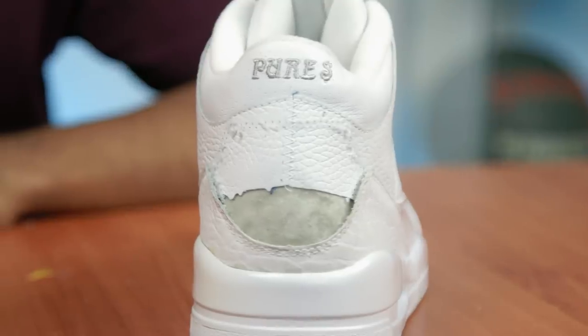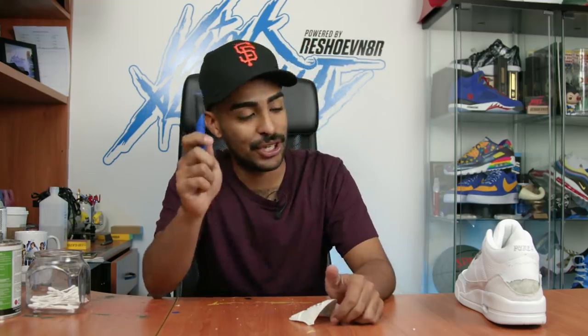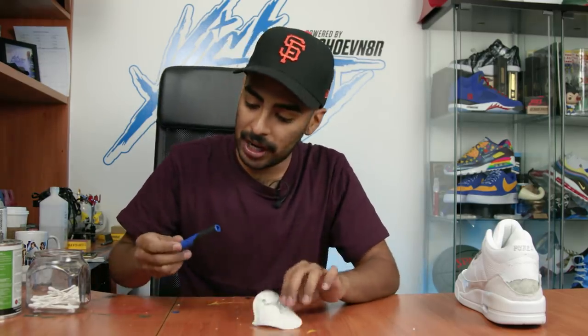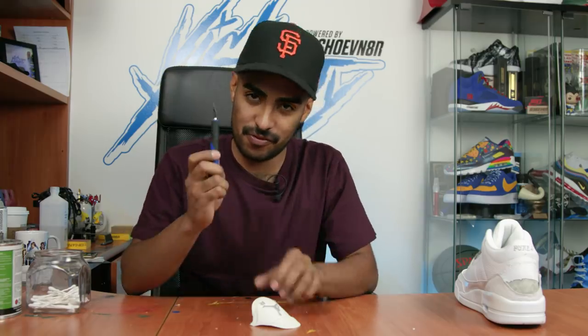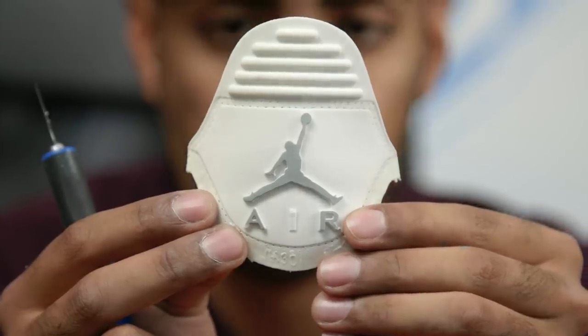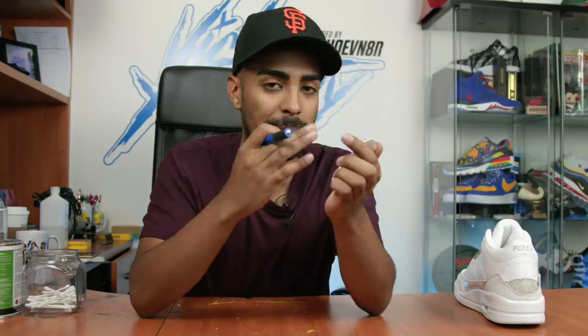The tab came out perfectly. Next step we're gonna use an exacto knife to chop the tab off the shoe. I already sliced off the letters - I already sliced off the eye on the tab, as you can see on this piece right here. That's the first step in removing the Jumpman and the Air.